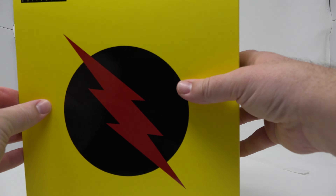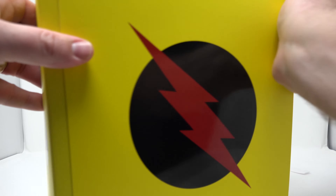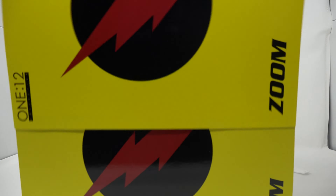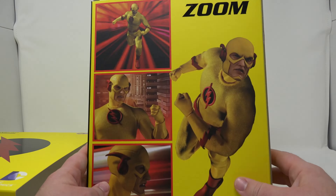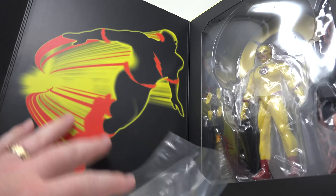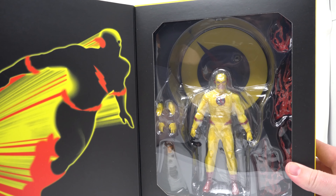Let's open this up. They pack these really tight — it's kind of hard to get out. So it's all the same stuff on the sleeve on every box I've been finding. Let's open it up here, get a little piece of plastic out. And there he is.